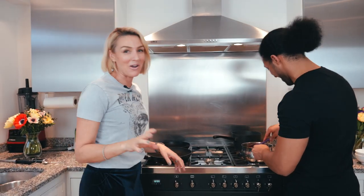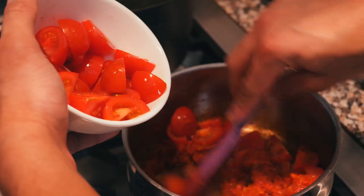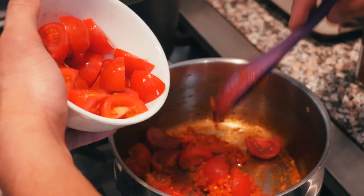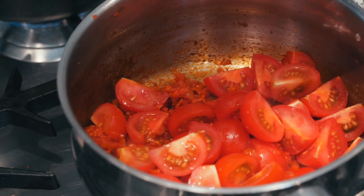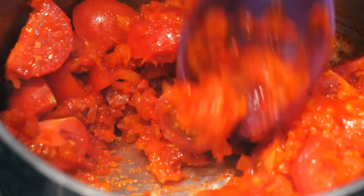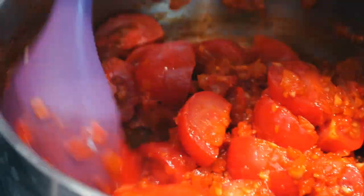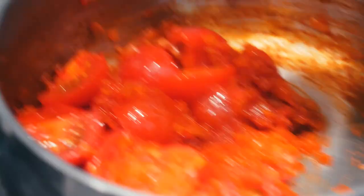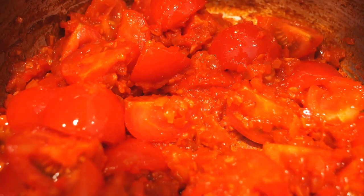Now just add your chopped cherry tomatoes — give a quick little mix. You don't want to stir it too much because you want them to retain their shape. You can use tinned tomatoes if you prefer, but using fresh tomatoes gives it a little bit more earthiness. We'll leave it for 10 minutes, then we'll finish off the ratatouille à la minute — a French term for last minute — just to keep the bite and retain its shape.